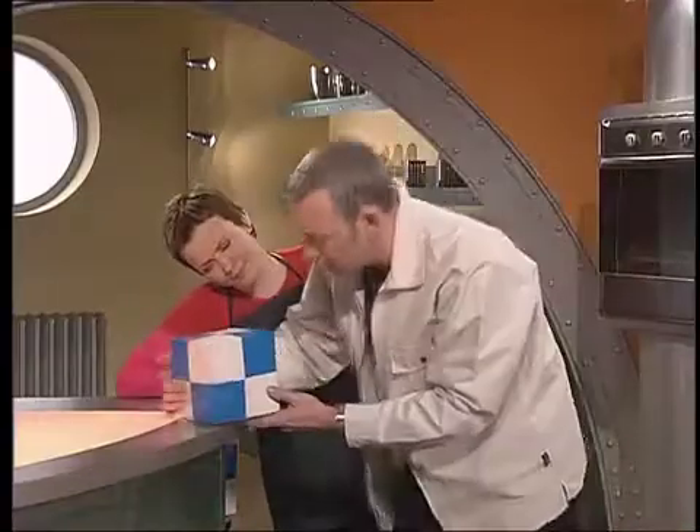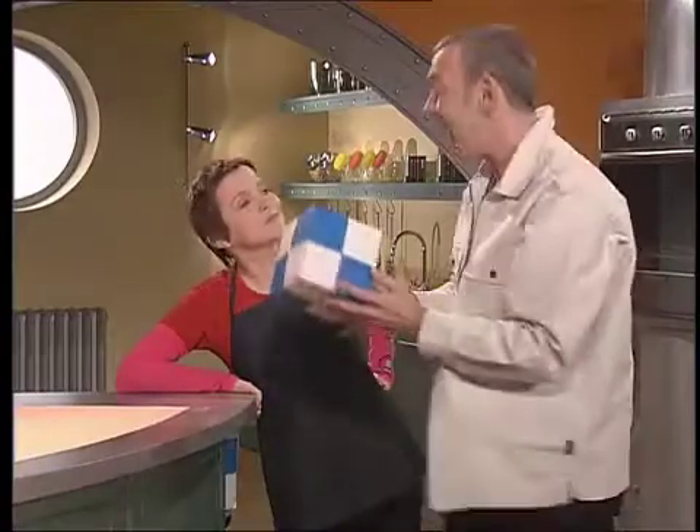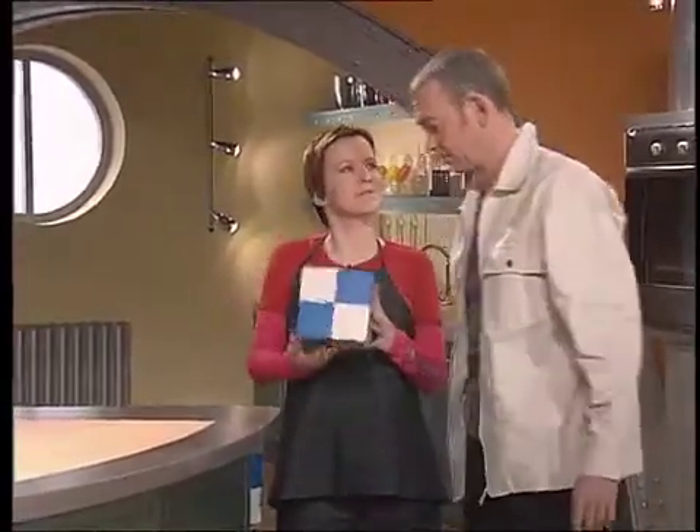Are you sure about that? Yeah, certain about it. Look, every time that'll happen — if I just edge it out, it falls. Always? Every time.